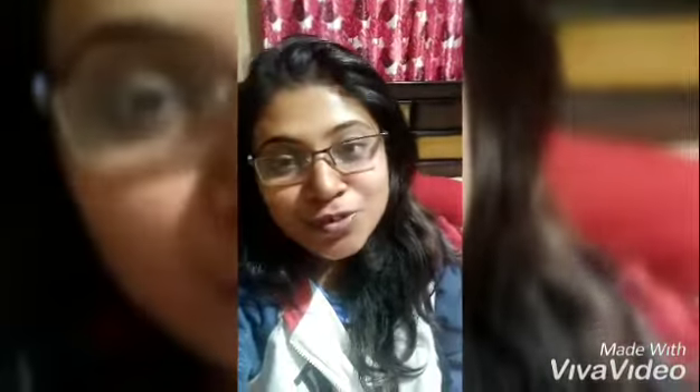Hi friends, this is Fila. I recently shared my first video on YouTube and I hope everybody liked it. Thank you so much for your likes and support. In today's video I'm going to share one more recipe.